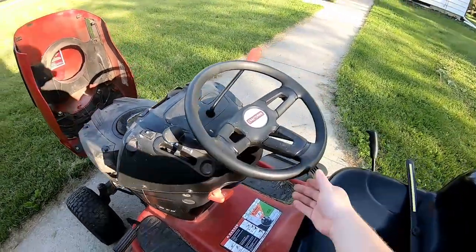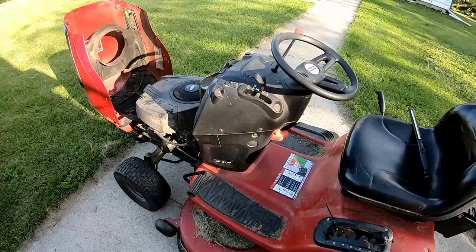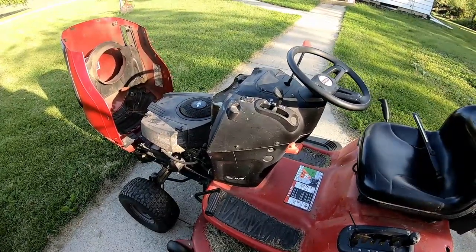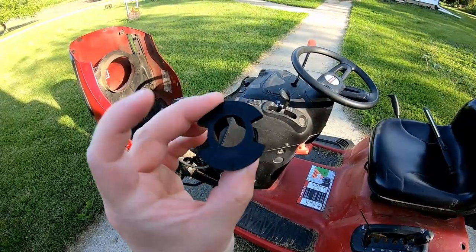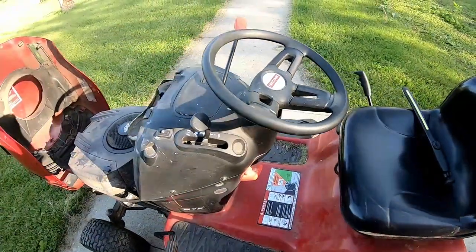Hey guys, for this video I'm going to show you how to fix a loose floppy steering wheel on a lawn tractor. I have a Craftsman, but this will be the same for a bunch of different makes of tractors. All we're replacing is this little plastic steering shaft bushing. I'm going to show you how to do that and we'll see a little before and after.